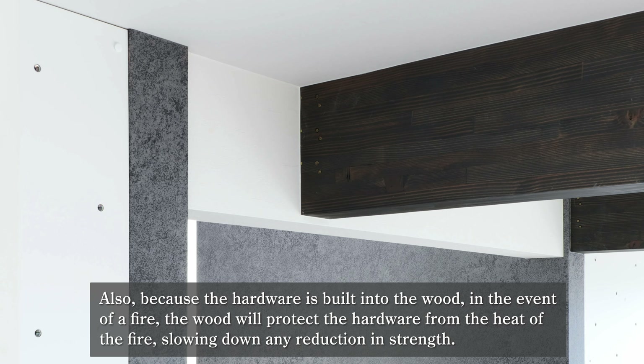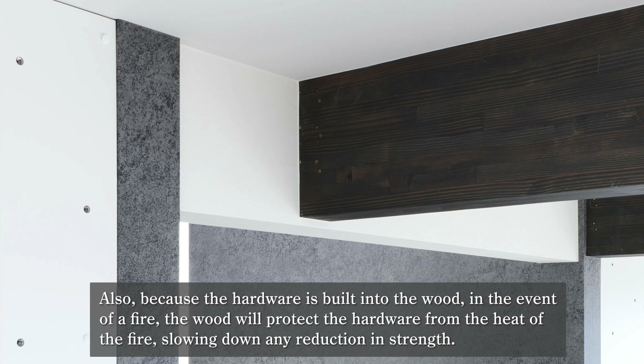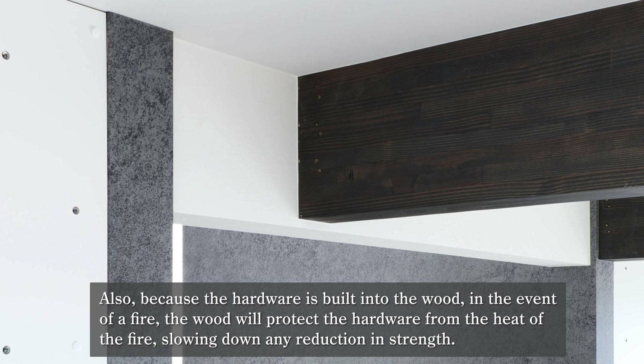Because the hardware is built into the wood, in the event of a fire, the wood will protect the hardware from the heat of the fire, slowing down any reduction in strength.